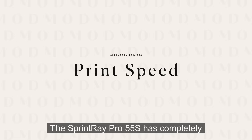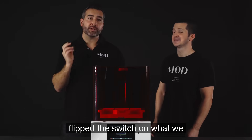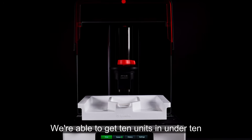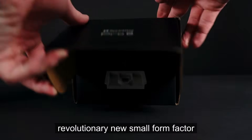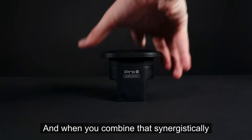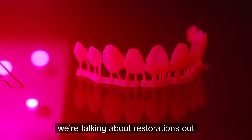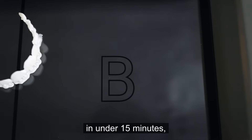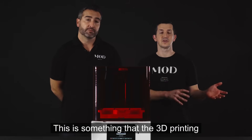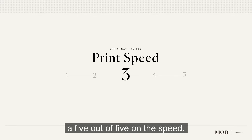The Sprintray Pro 55S has completely flipped the switch on what we consider to be a fast printer. We're able to get 10 units in under 10 minutes with its revolutionary new small form factor build plate with internal heating. When you combine that synergistically with the fast Pro Cure 2, we're talking about restorations out in under 15 minutes, completely processed and ready to go. This is something the 3D printing chair-side market has just not seen yet. We're going to give it a five out of five on speed.